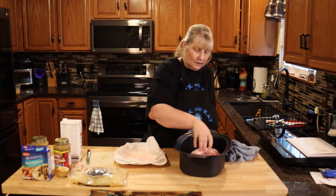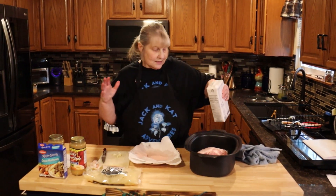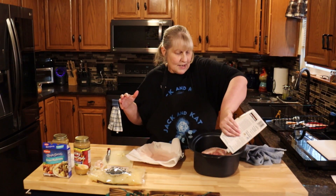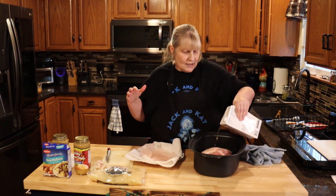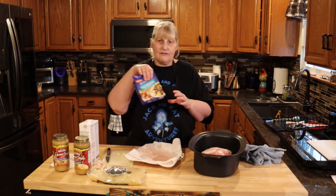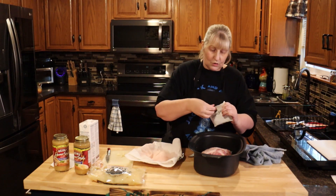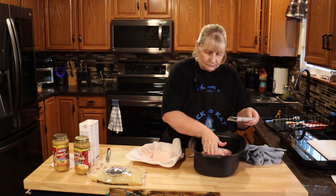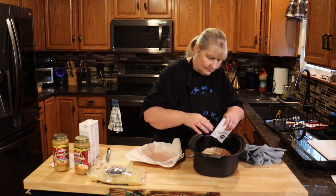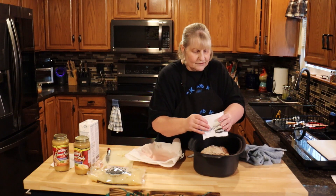No salt, no pepper, because we're going to add onion soup mix which has a ton of salt in it. Add a little more broth — just enough so it cooks in the crockpot. You don't want too much liquid, you don't want to boil it. Then take a packet of dry onion soup mix and spread it all over your roast. Just rub it in really good, get it all over the bottom and everything.